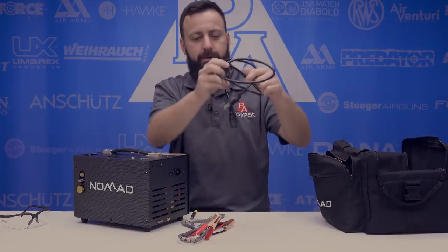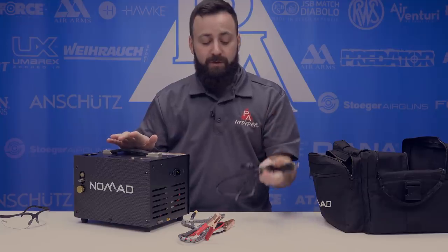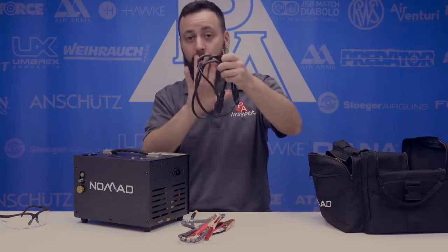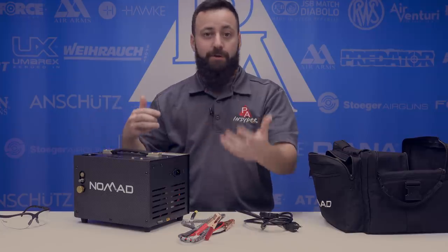Of course you will have your power converter, a three-prong wall outlet for 110-volt users. This unit is also capable of being used with a 220-volt outlet. You will need an adapter or a separate cord, and the user manual details how to remove the cover and change it over from 110 to 220.